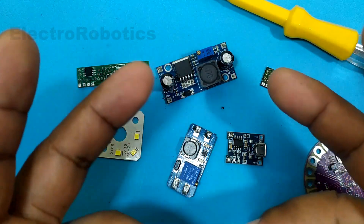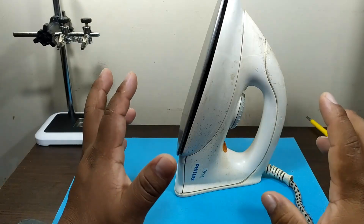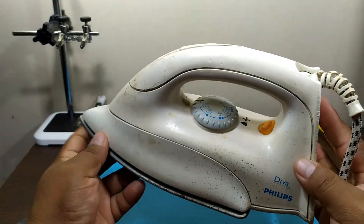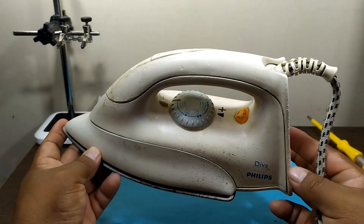So, without further ado, let's start with the video. For this activity we are going to use a common iron. Any iron will do, whether it's an iron that you are not using, or a new one that you want to use for this project.